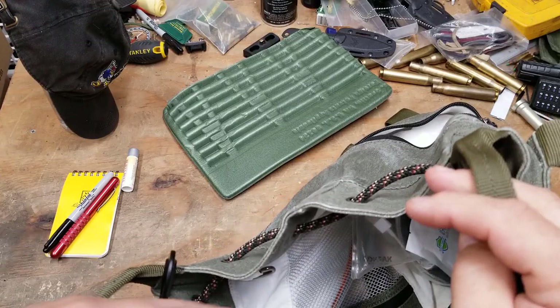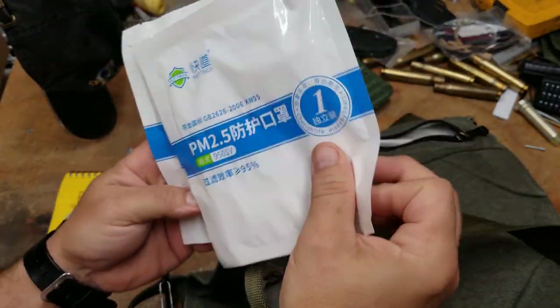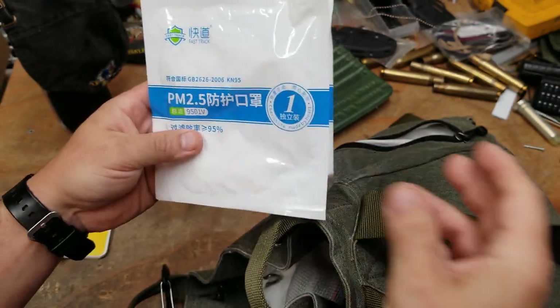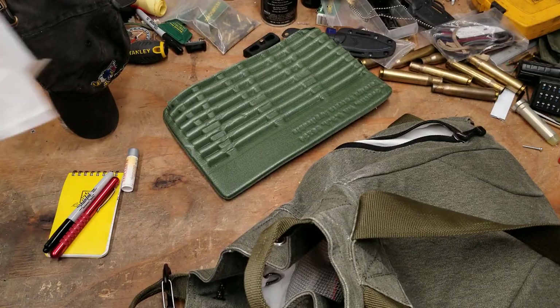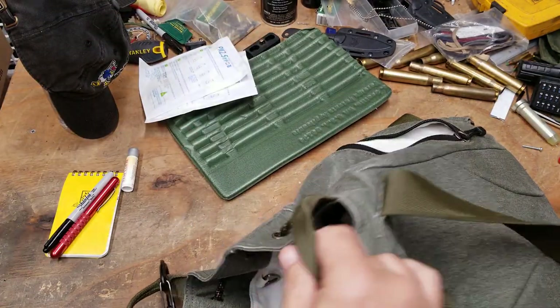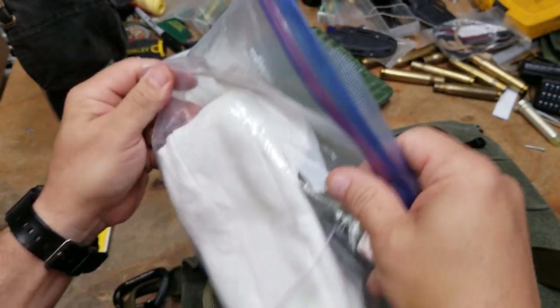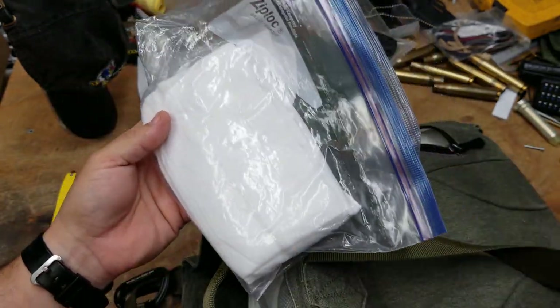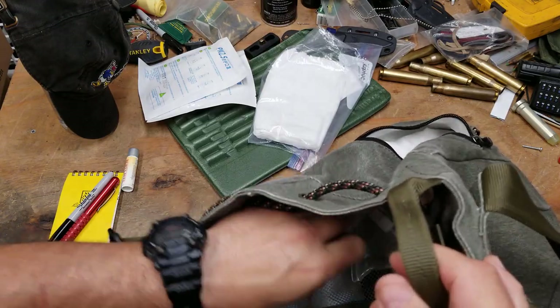I have a couple of KN95 masks — good ones that actually work, made in China. I also have wipes because they work for everything. I mainly use them to clean my hands, but that's neither here nor there.